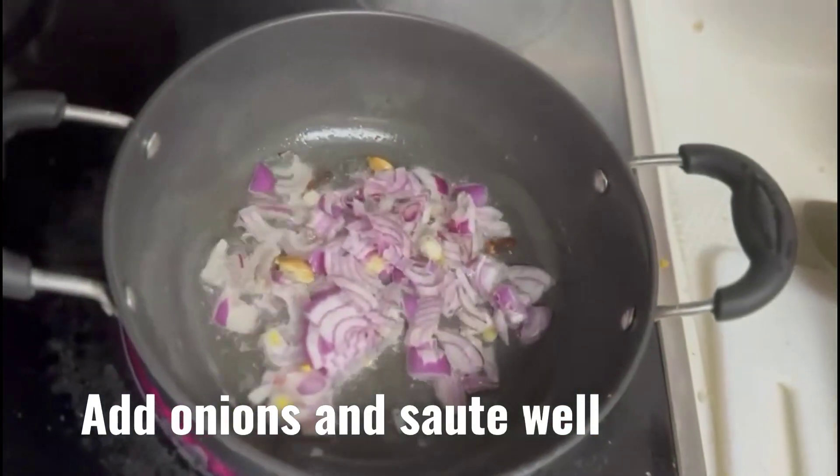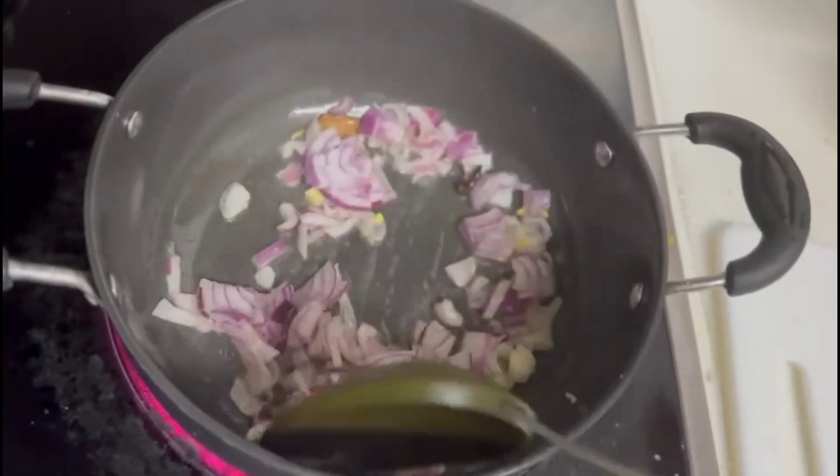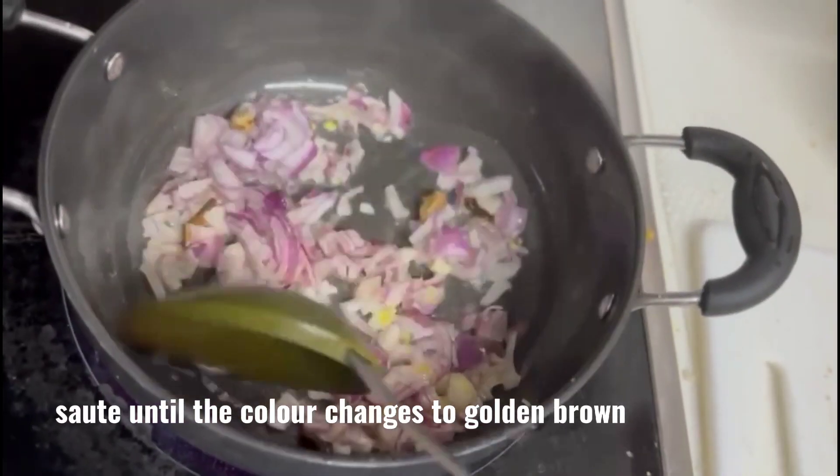Add onions and sauté well. Sauté until the colour changes to golden brown.